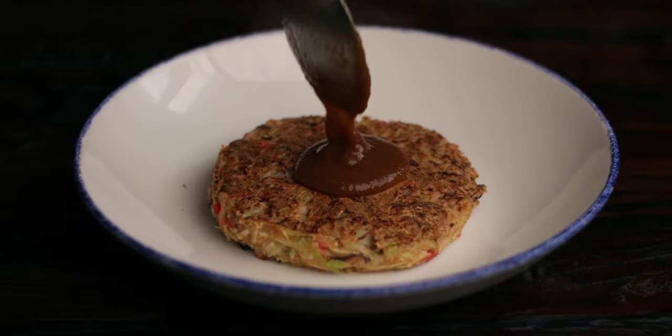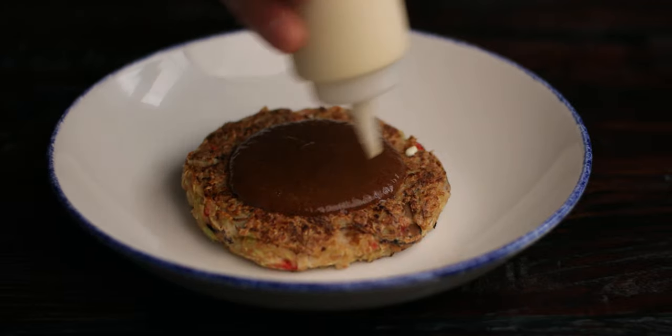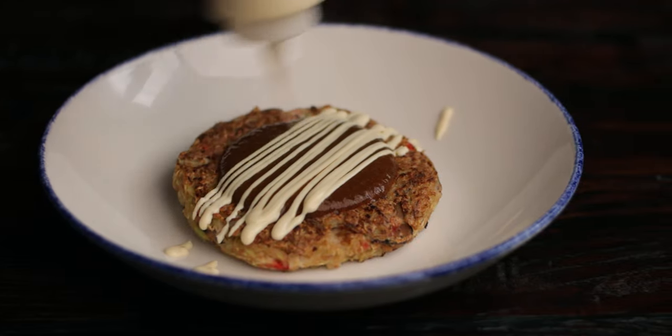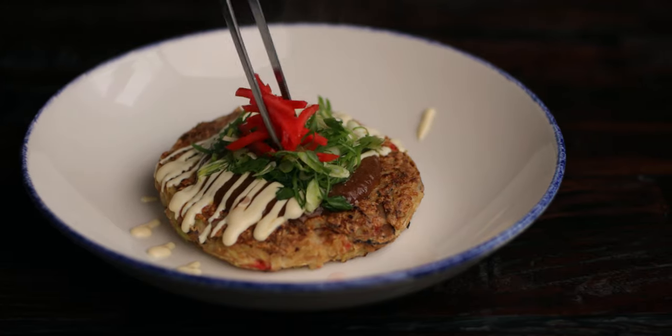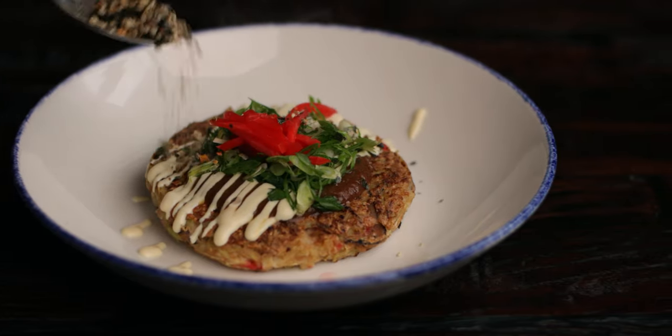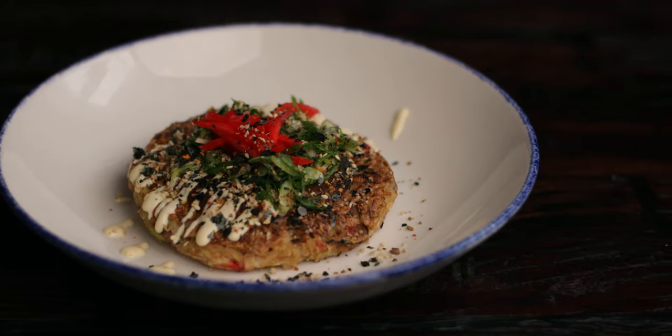For the toppings, I'm using the homemade sauce and mayo. Also gonna top it with finely sliced green onions, pickled red ginger, and my homemade vegetable furikake. If you're interested in making it, the video link is in the description.